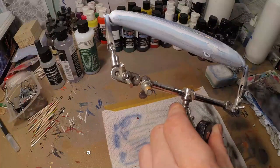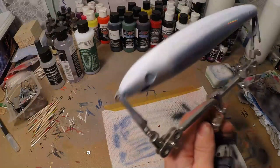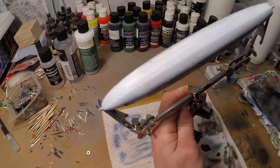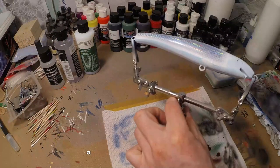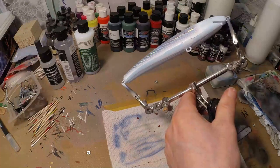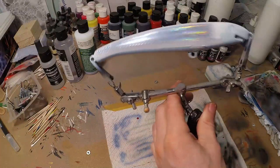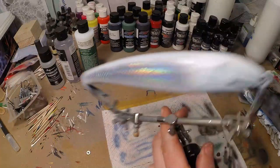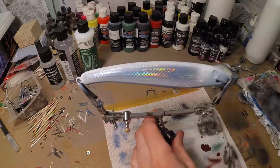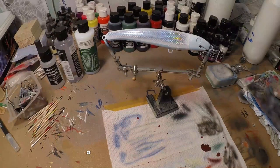Now as you can see, because I used candy the blue is still gonna bleed through — you can see that on the belly especially. That's what candy does: when you spray white over it, it's gonna bleed through a little bit. But I don't mind in this case because it's gonna add some extra texture and irregularity on the lure, so it's no problem here.